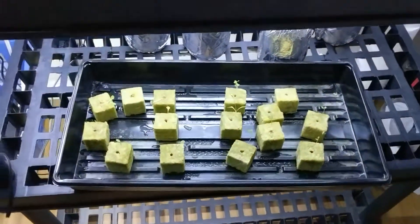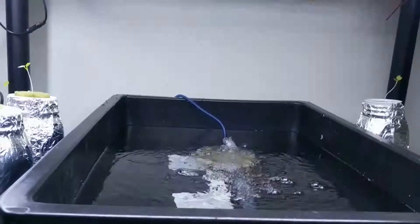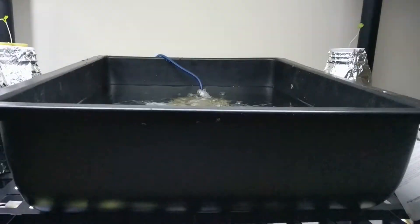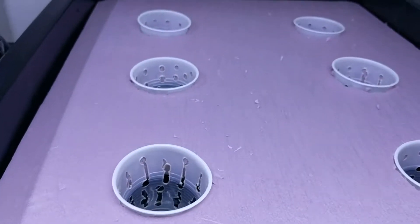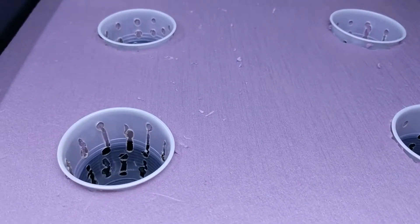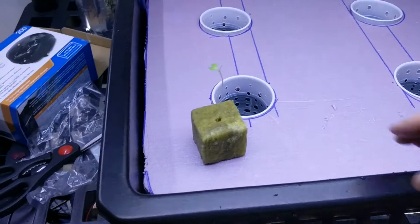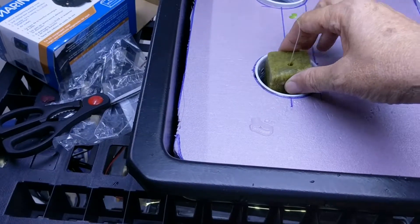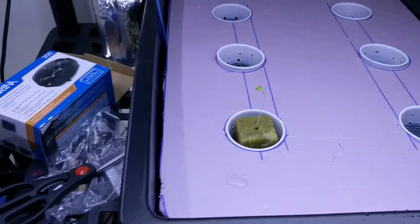Now I'm going to get my floating rafts up here. My cups are sticking up because they're on the shelf, and I'm going to put the rest of my seedlings in there — so we're about to go full scale. All right, I've got my rafts in there floating and my cups sink down deep.